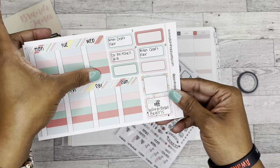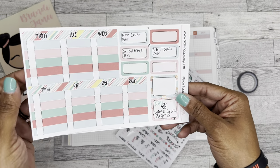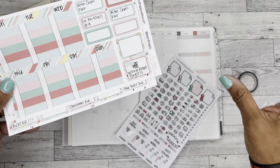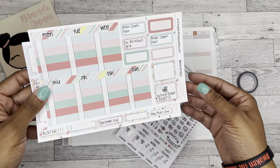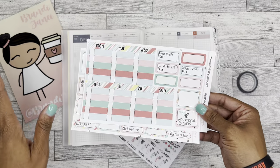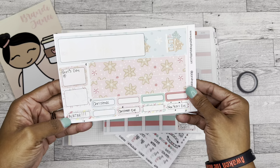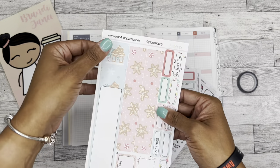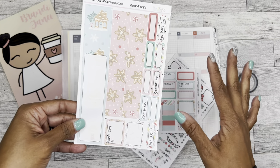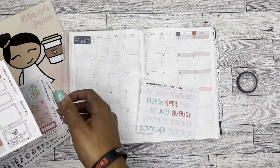The kit also comes with this sheet - I'm not really sure what these are because they printed off and cut in a row, which I don't think is what's supposed to happen. I don't really need them anyway because I don't really write that much in my monthly. My goal this year is to do better about referencing the monthly. And then there's this washi, a sidebar sticker which I think is super cute, and some more labels - I've already pre-written those.